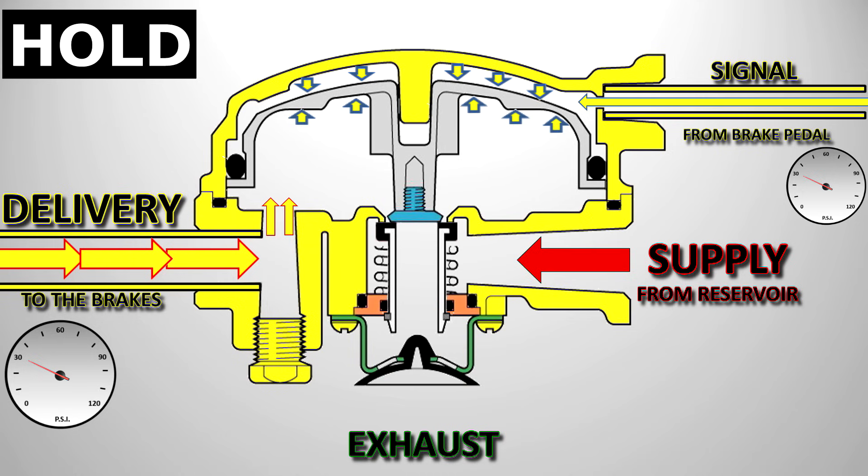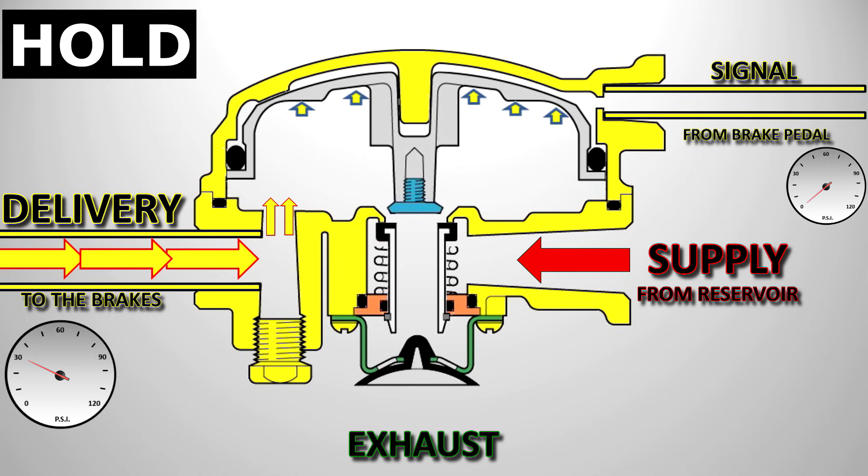The driver's now going to completely remove their foot from the brake pedal. The signal is exhausted through the foot brake valve, and the air pressure under the piston from the brake chamber lifts the piston, opening the exhaust valve, allowing the air to be exhausted through the relay. The valve is once again in the off position.